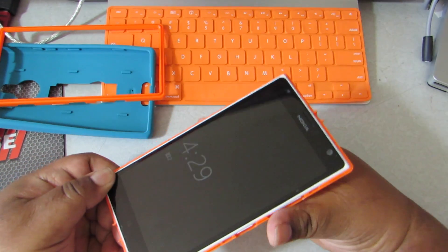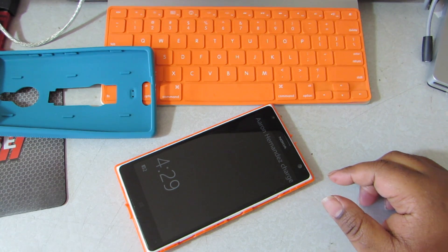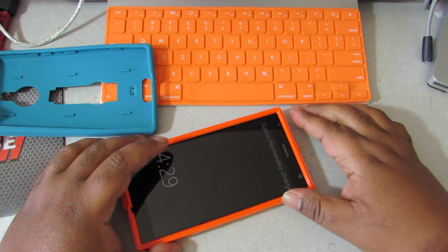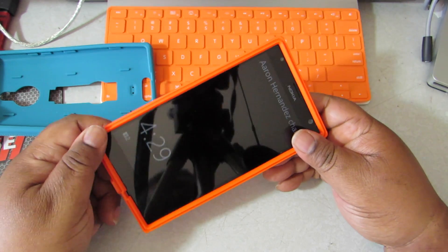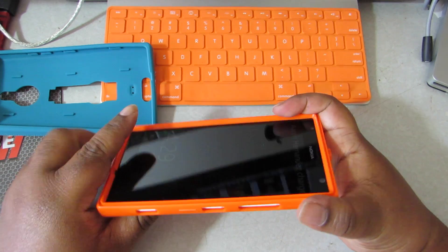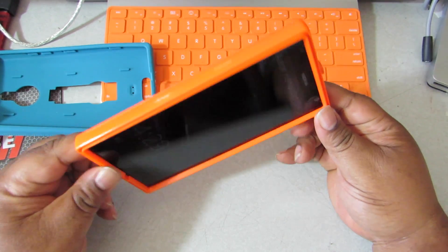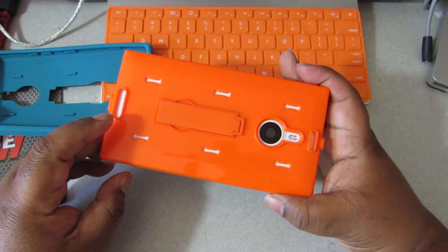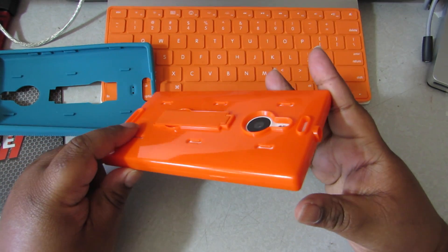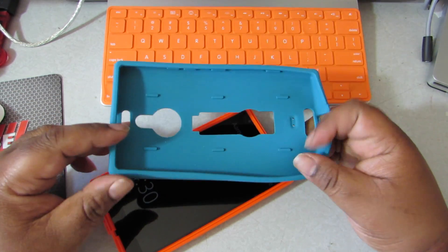Okay, fits pretty good already. Now let's put the top piece on like this, so it snaps in here and snaps in there. Okay, that snapped in pretty good. That's how it looks — that's cool. Okay, let's go ahead and put the outer body on.